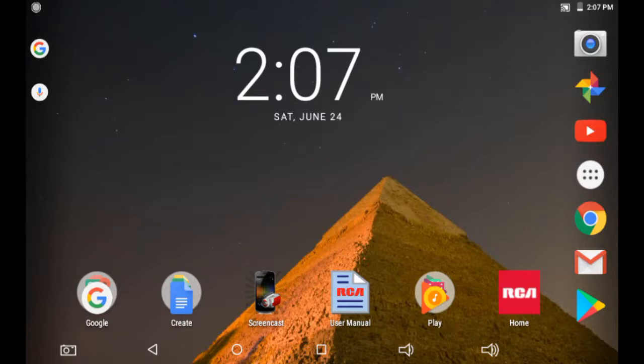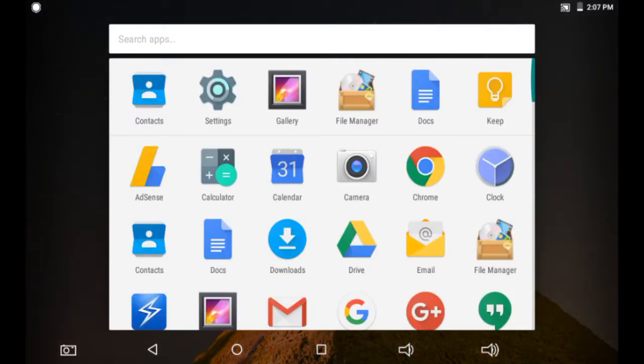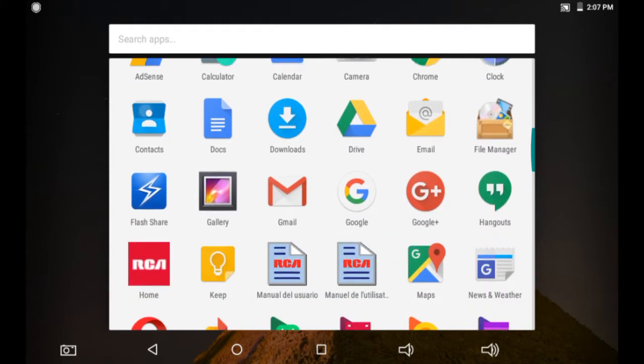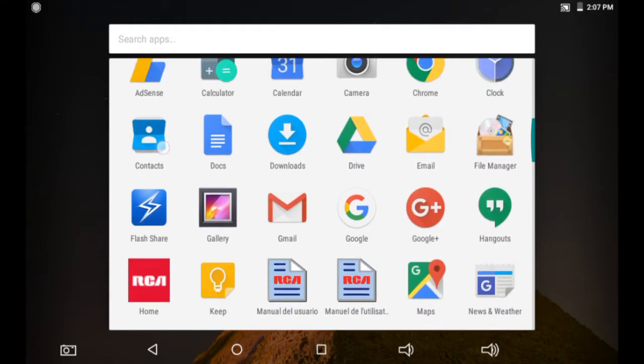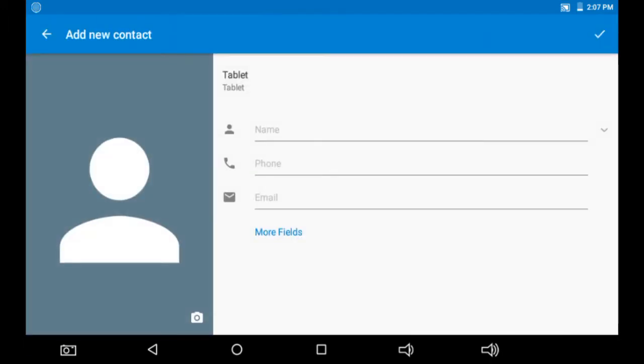Hello guys, in this tutorial I'm going to be showing you how you can add contacts on your tablet, specifically this RCA tablet. I'll scroll and look for contacts, click contacts, and on the bottom right-hand side there is a plus sign to add a contact.